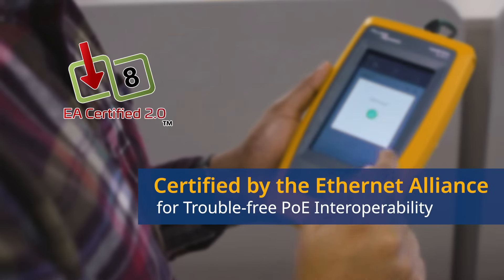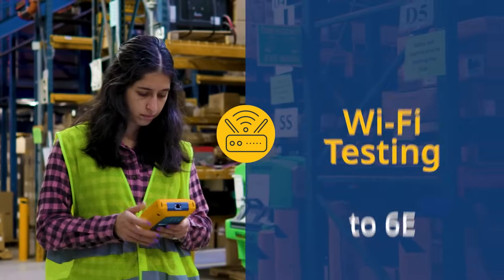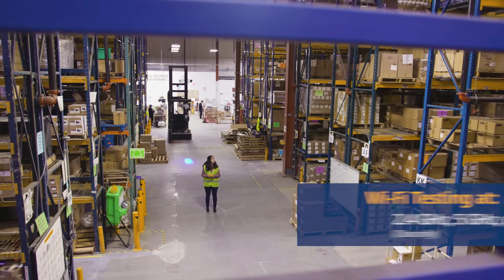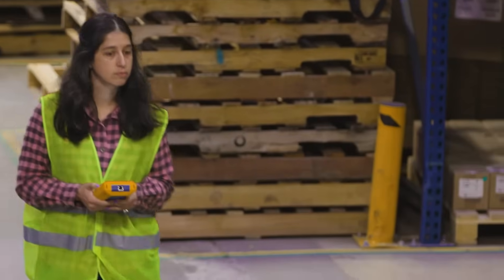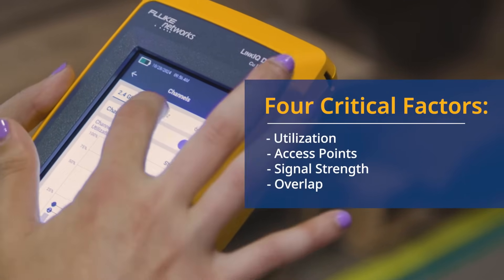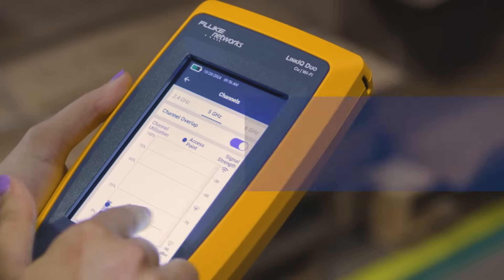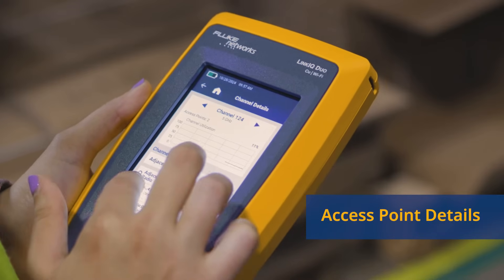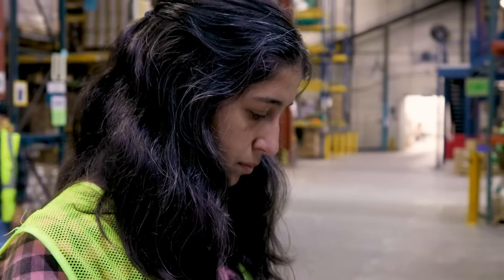The LinkIQ Duo tester goes a step further to help you understand your Wi-Fi environment. The channel screen covers the 2.4, 5, and 6 gigahertz bands and shows four critical factors simultaneously: utilization of each channel, the number of access points on each channel, each radio's signal strength, and how they overlap with one another. Touching a channel brings up a list of that channel's access points showing signal strength, overlap, and supported networks.